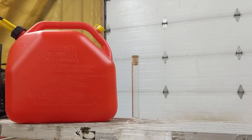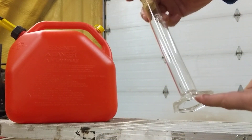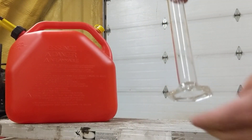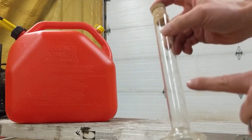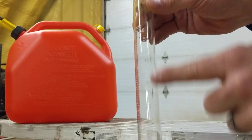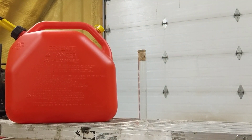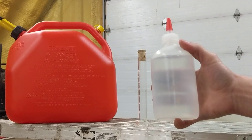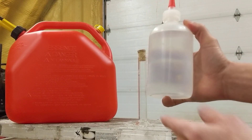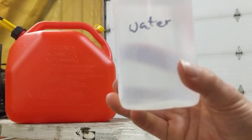A real quick video on how to test for ethanol in fuel. All you need is one of these things — I don't know what it's called, but it makes you look like a scientist. You can pretend you're really smart even if you're not, like me. It's got measurements on it. And then you need testing fluid, which again you can pretend you're really smart about — but really it's water.